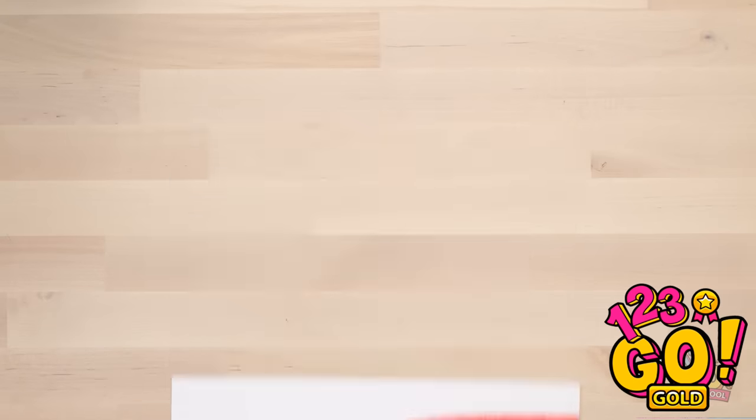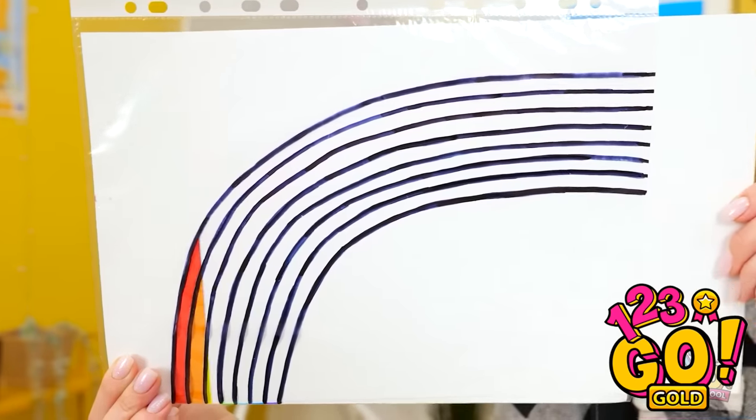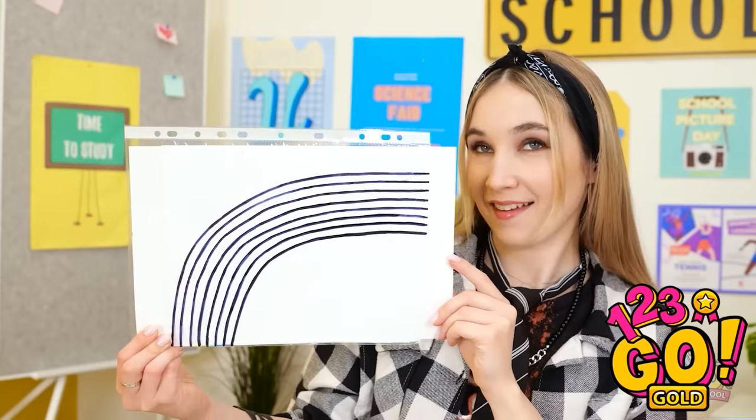That's it, but I'm not done yet. I used a black pen to draw a rainbow on a plastic wallet. No rainbow? Rainbow! Pretty cool, huh? Now you see it, now you don't. Oh, it's back again. What kind of sorcery is this?